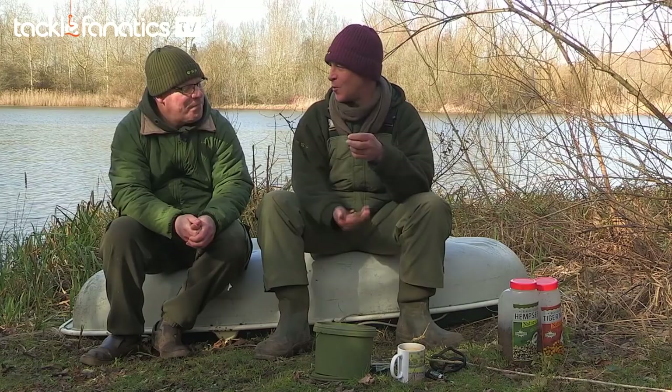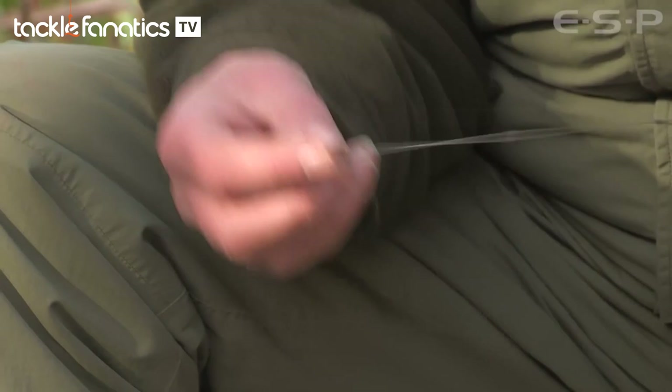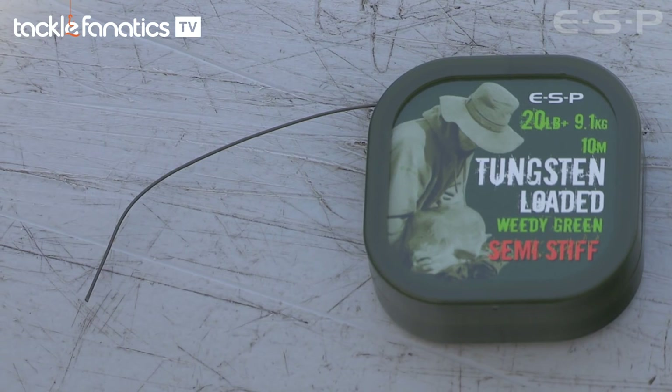So let's get technical with it and why you use it. Well basically the actual hook link material is the Loaded - I like the green one. I pretty much use that on any bottom with the Black Flex. That is the semi-stiff, isn't it? That is it, semi-stiff.